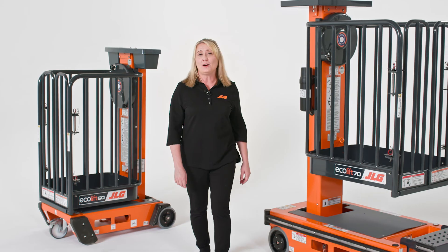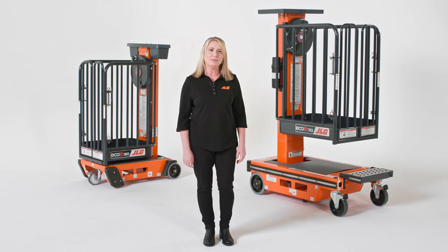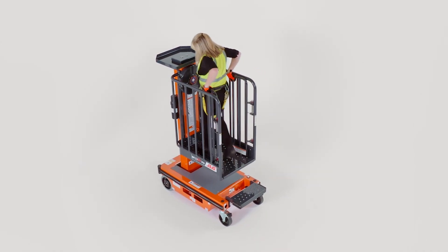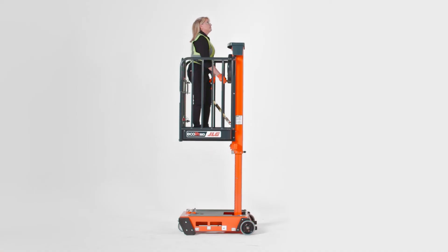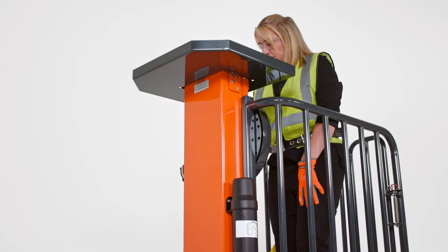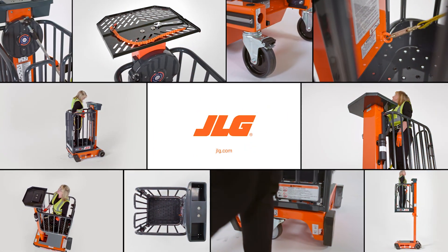This concludes our walkthrough of the JLG Ecolift. Our low-level access lifts are designed to give you more productivity in more places without relying on ladders, helping operators and facility managers reduce workplace injury risks while lowering long-term costs. Because Ecolifts are non-powered, you can work in places like hospitals, schools, and data centers with zero emissions, zero leaks, and low noise. To schedule a more in-depth demo, contact your JLG sales representative or visit JLG.com.